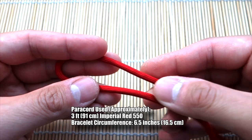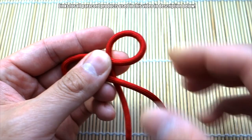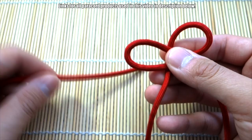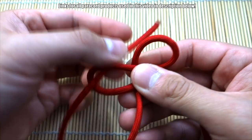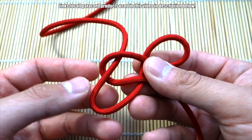Take the cord and make a bit of a loop like this. Then on the right side, the longer side, make another loop, go behind, and hold it like that. That's where you should be. Next, take this longer strand and go through here, bringing it through to about there.